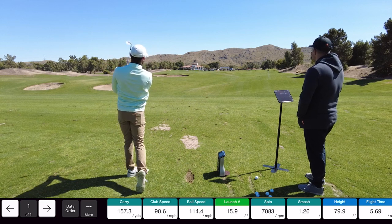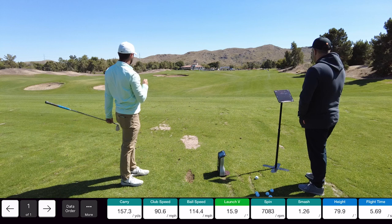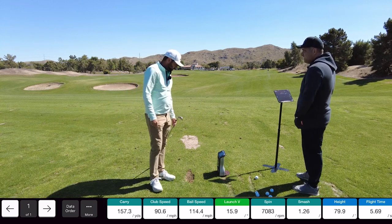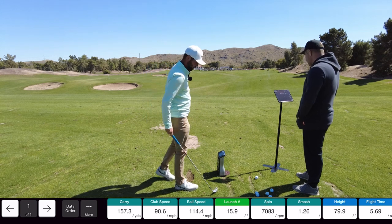Wow, the wind's really pulling them left. It's affecting the carry distance, but they'll still be accurate. I got 157.3. 160. So that's like two yards off.